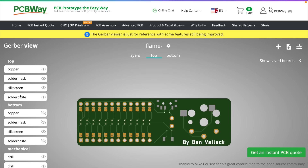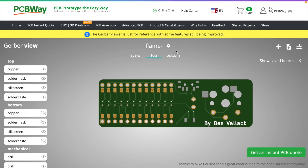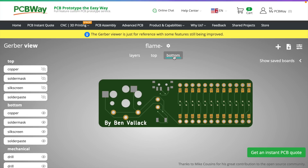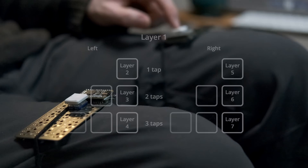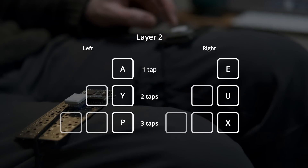Once the boards arrive I'll do a follow-up video to put it all together, solder it up, and show how it looks. What's really interesting is that once the keyboard gets this small, I could stick it to my finger rather than having my finger come to the board — I could tap any surface, or even put it under my feet and type with my feet. The possibilities are limitless when they get this small, and it's surprisingly easy to get your head around.